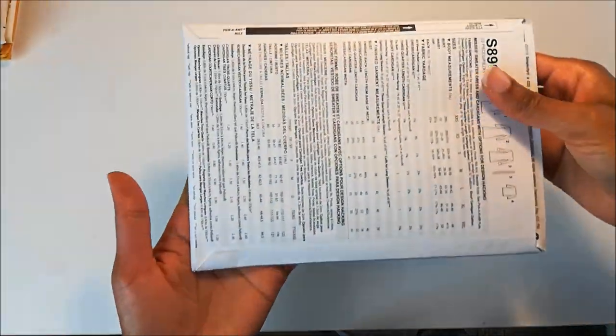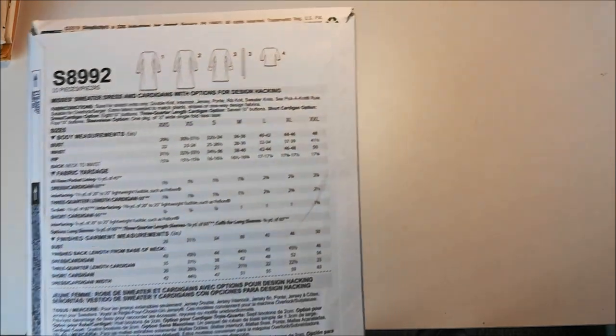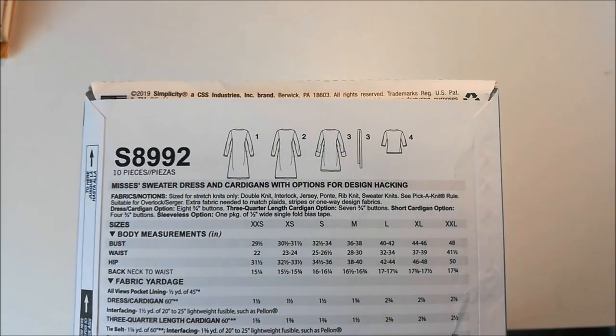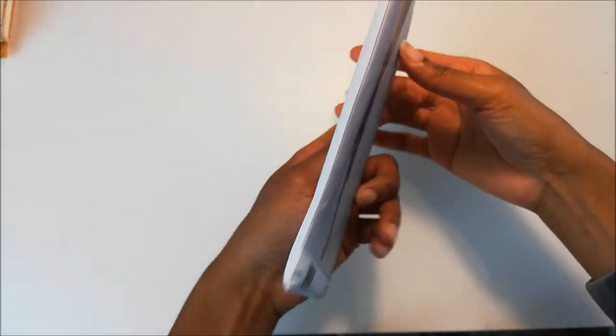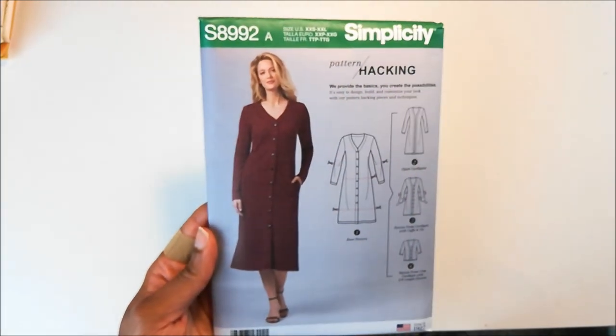Let's take a look at the back. Here is the back of the pattern. You can see the line drawings here. And that is Simplicity 8992.